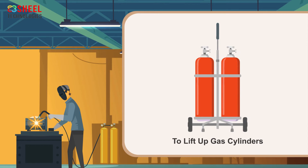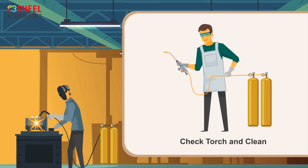To lift gas cylinders, use the equipment that is designed for lifting them. Do not use any other tools for lifting. Check the torch and clean it only with suitable tools.